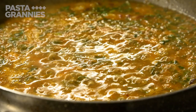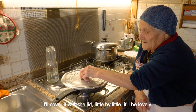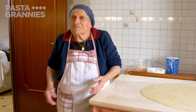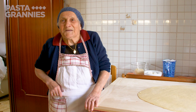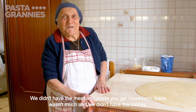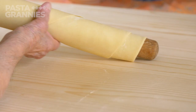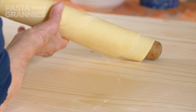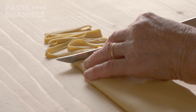Marietta leaves it to simmer while she makes the tagliatelle. She rolls the pasta around her pin and slips it off, then cuts the ribbons, shaking them out to stop them sticking.